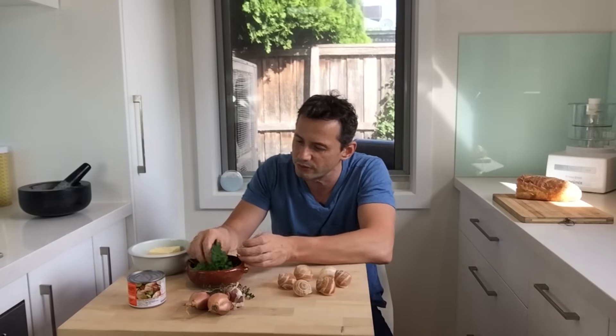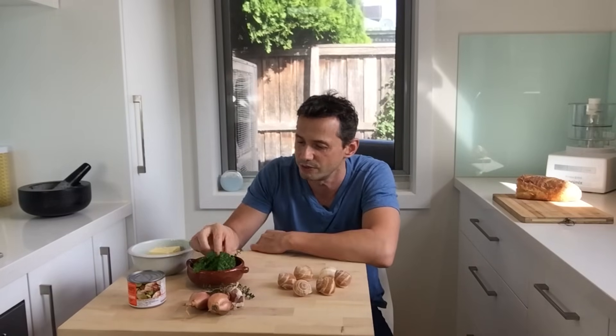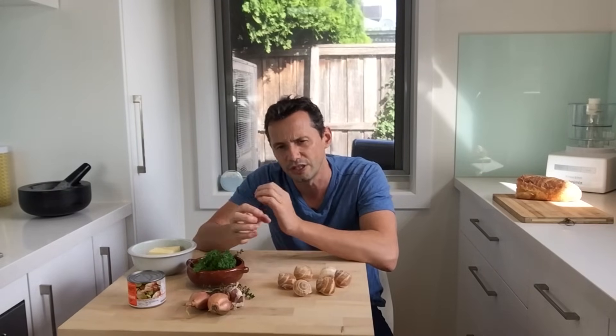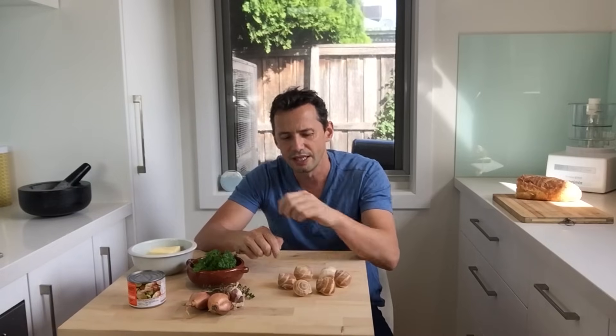We're going to make a garlic butter with all these lovely ingredients. I've got some fresh herbs from the garden, just picked outside. Butter, garlic, shallots — and we're going to boil the snails a little bit, give them some extra flavor, and put everything back in there with the butter and the snails, then serve them on a plate.